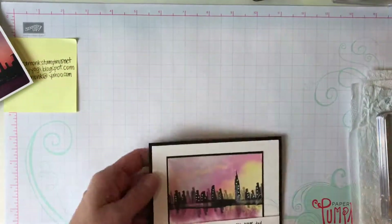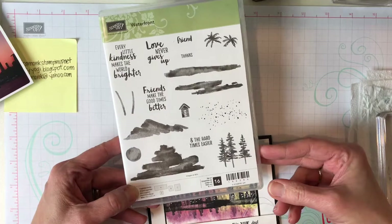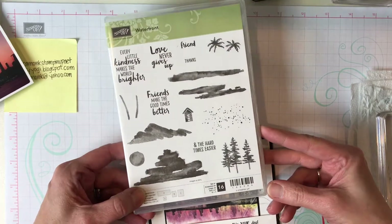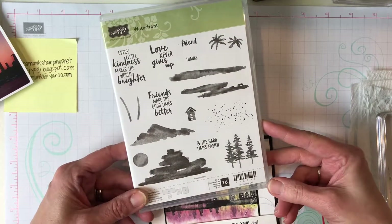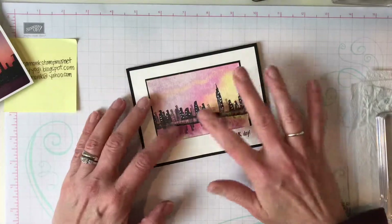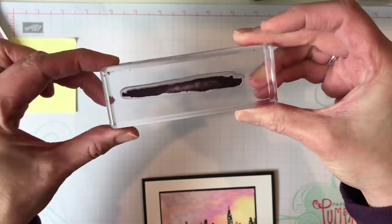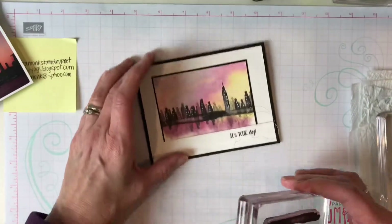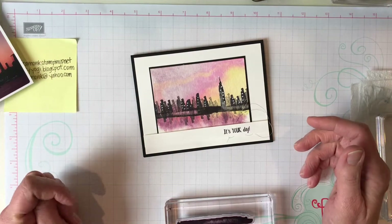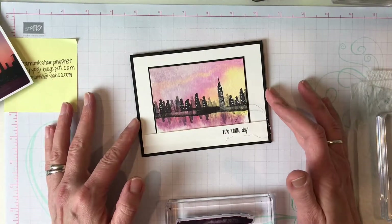Check out this stamp set — do you see any cities or buildings in here? I don't either! I wish I had thought up the idea, but I can run with someone's idea. Somebody — Jolie, I think J-O-L-L-E-Y — had posted a card kind of similar using a piece from the Waterfront set. It's this long land piece to make a city. I went to her blog and her card was beautiful, but I could not find a video on how to make it, so I figured it out myself.